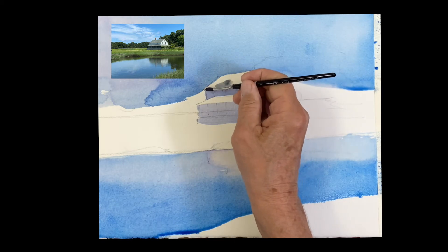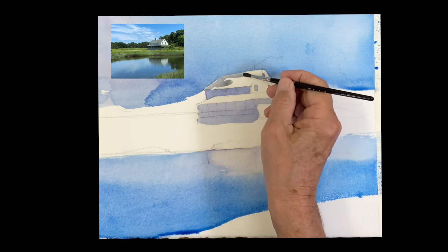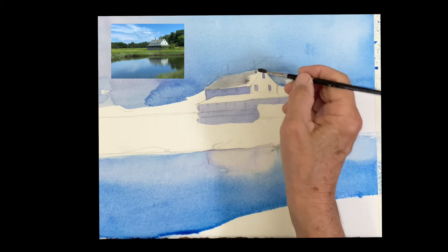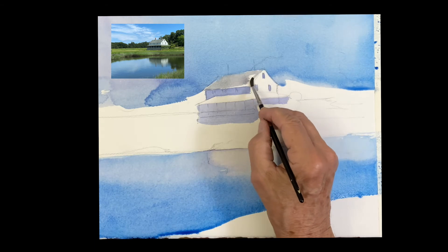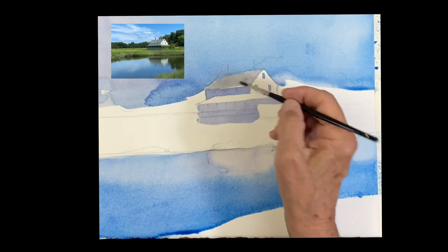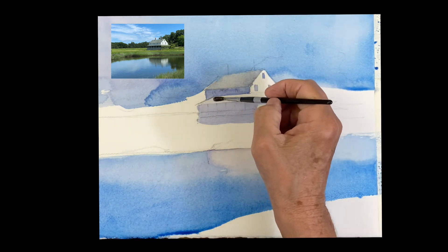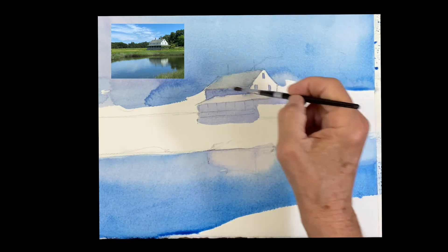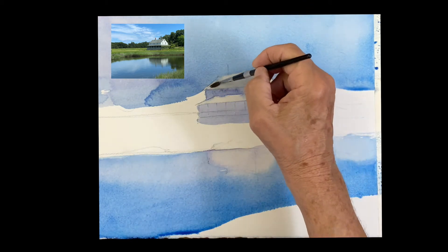I added a little raw sienna into that violet to make a gray — this is a very light gray for the roof. I'm going to make it a little lighter than it is, but I'm just painting it in now with this gray. The roof below it is even lighter — it's getting more sun than the main roof — so I added a little water and I'm bringing that water up onto the main roof.